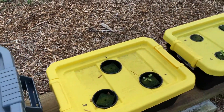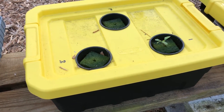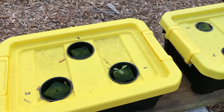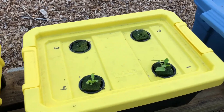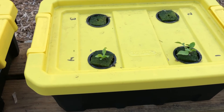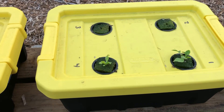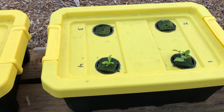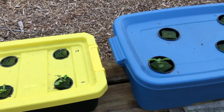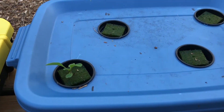The next tub — number one again, that's arugula — is doing pretty good. Same thing here: number one is arugula, number four is endive, and those are actually two of the leaf crops that germinate pretty quickly. The next tub, same thing — arugula doing pretty good.